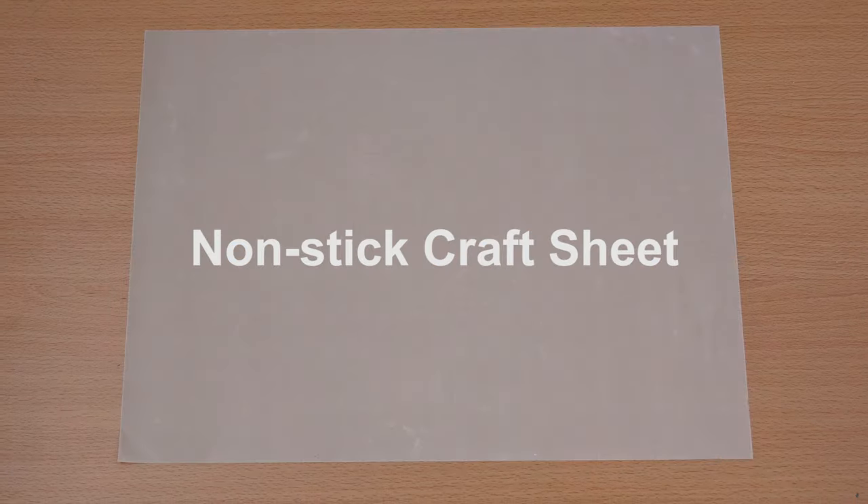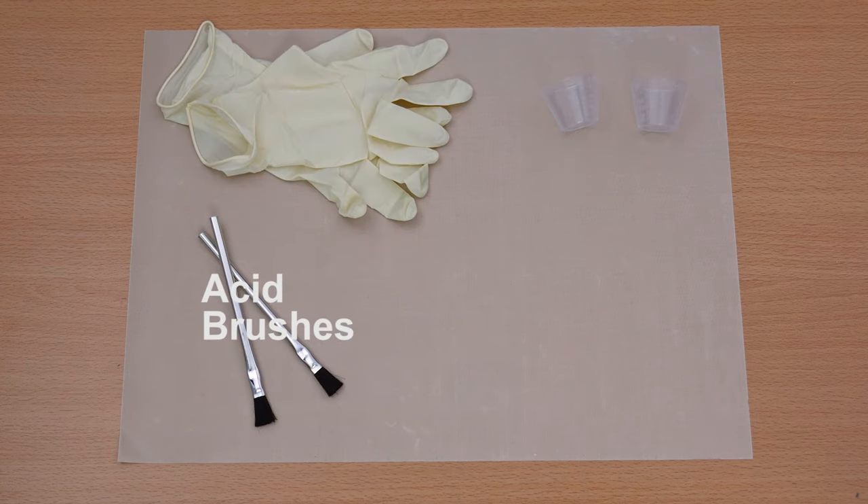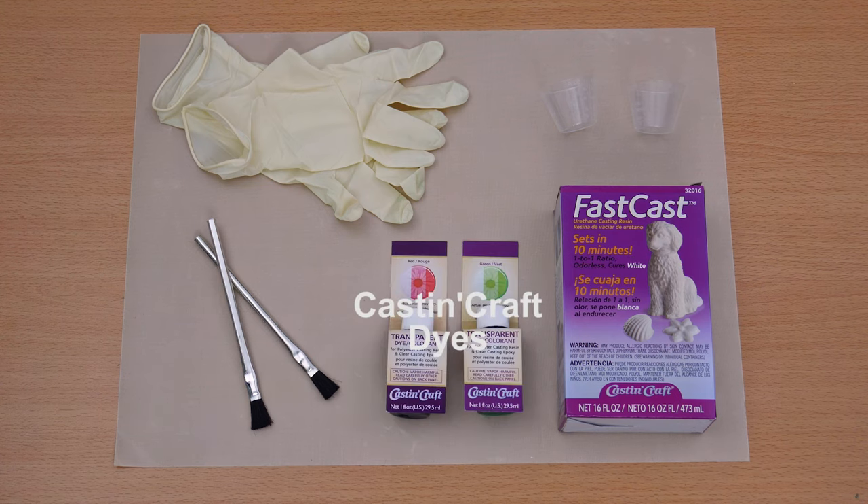You'll need a non-stick craft sheet, gloves, plastic measuring cups, disposable craft brushes, FastCast, and for this example I'm also using Cast & Craft translucent dye.